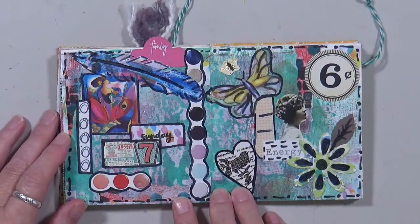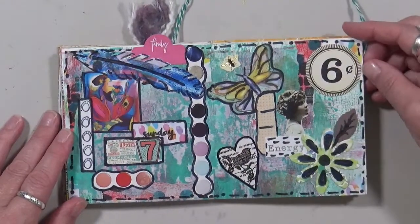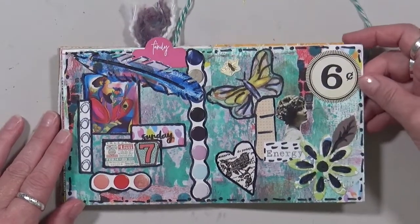This is just an array of things. Again, I was just playing. This one says 'family' and this one says 'energy' — just playing around.